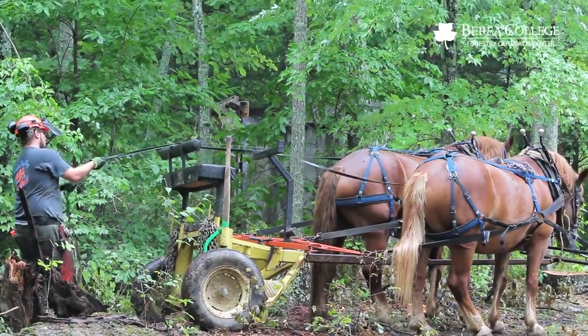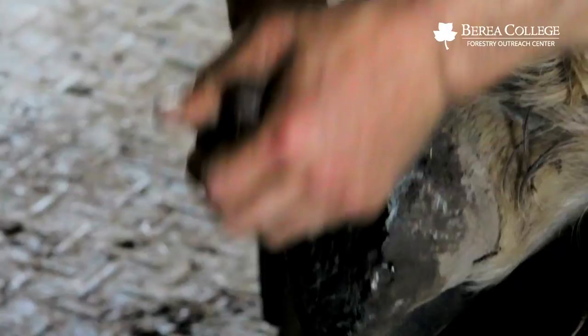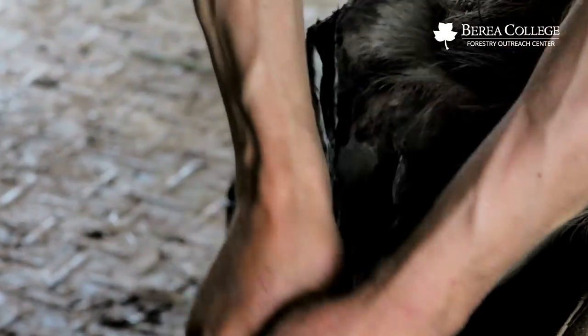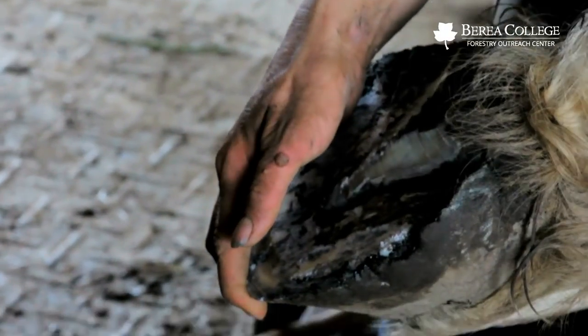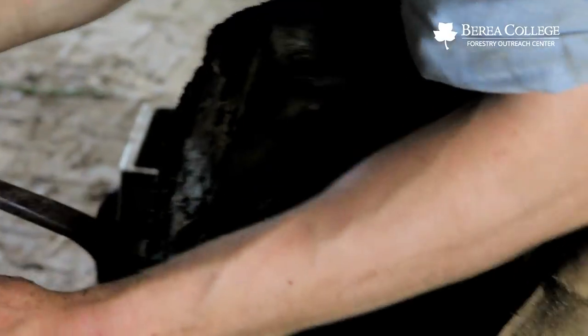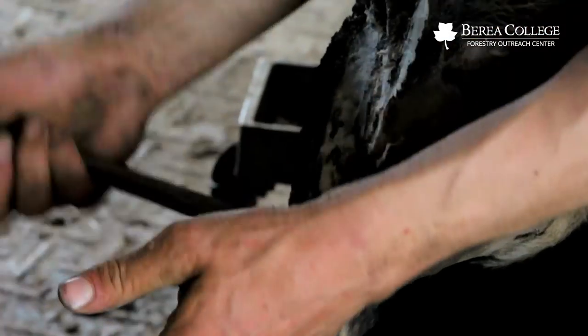It is dangerous work — you're talking about tons of weight falling, and then tons of weight moving it. You've really got to have control. If you don't have a good foot on your horse, then you don't have anything — that's your traction. The terrain we're working in is pretty rough and rocky, so we have to keep them shod on a regular basis to give them purchase on the ground. They have to be able to have traction.